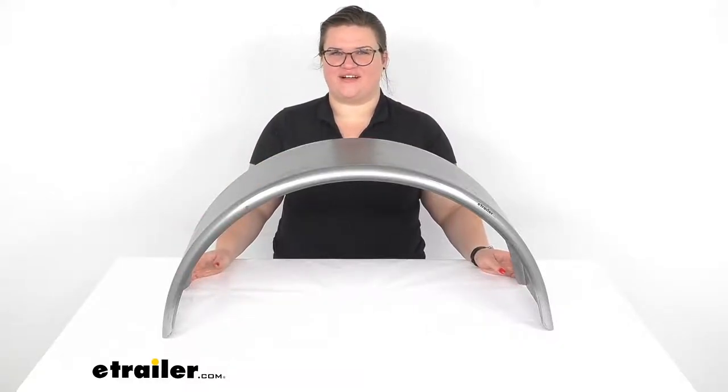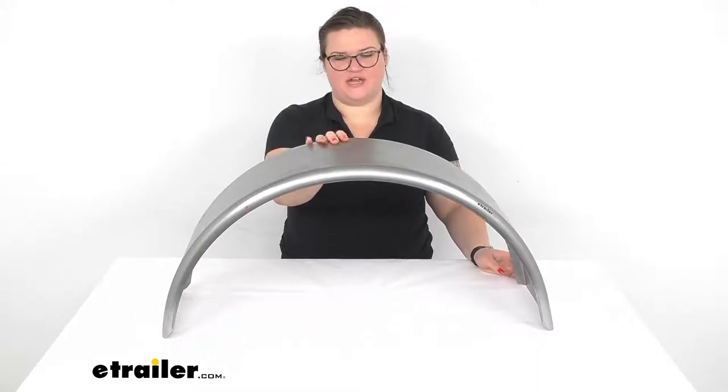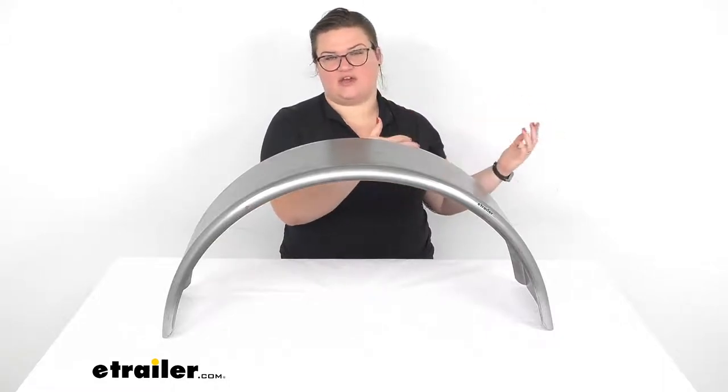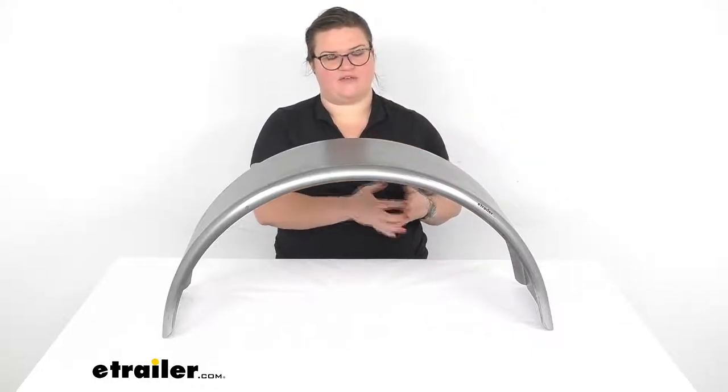Hey everyone, I'm Ellen here at eTrailer.com and we're going to be taking a quick look at the single axle trailer fender. This is going to provide protection from anything getting kicked up onto your trailer and the gear that you have loaded up there, or the equipment, vehicles, or whatever you might have in your trailer.